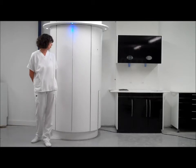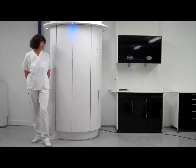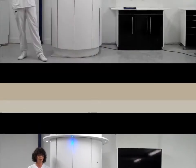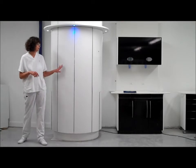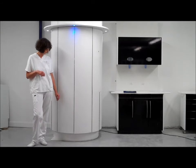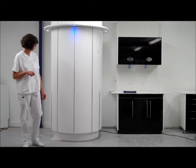The decon pod is a prefabricated sterilisation room which houses all your requirements within the space of 1.2m². The decon pod is fabricated from a solid surface material making it bacteriostatic. It is a sleek clinical design that wouldn't look out of place in any surgery.